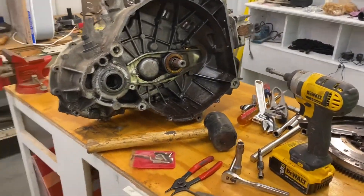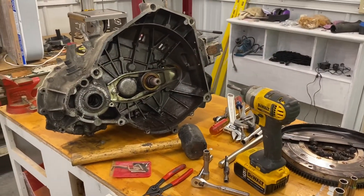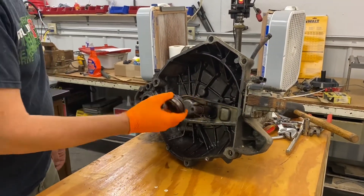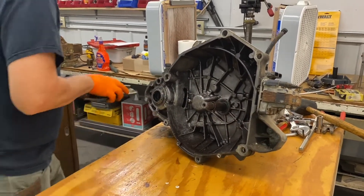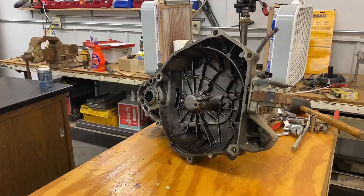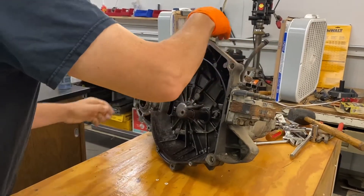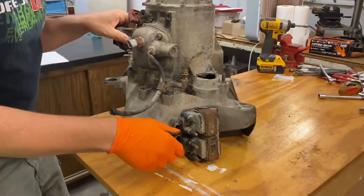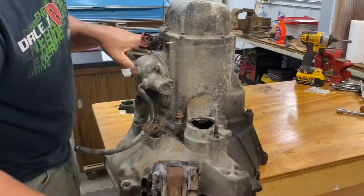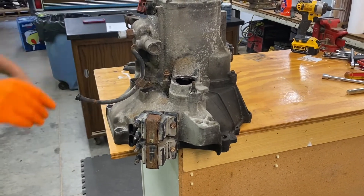We got a dirty bench to work on and a clean bench where we set the parts, and I'll be able to cover them up and keep them clean until we're ready to assemble. The first thing we need to do is take the throw bearing and the clutch fork off and out of the way. I'll drill some holes in the bench, get this coil pack off first, then bolt this down so everything will be secure and I can take it apart.